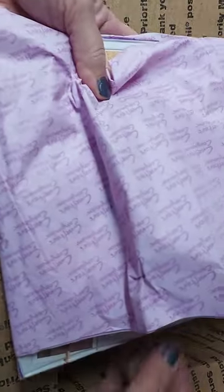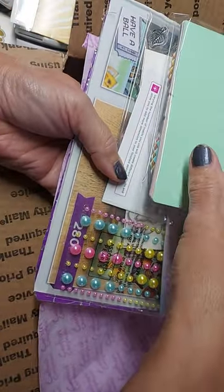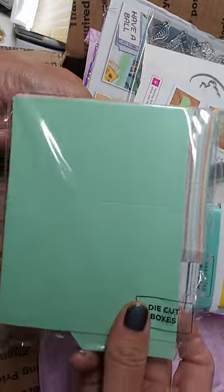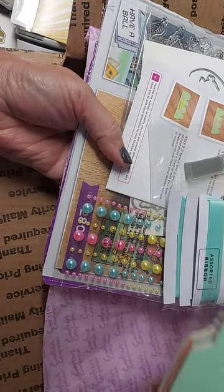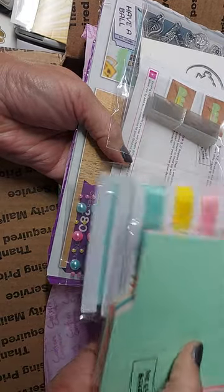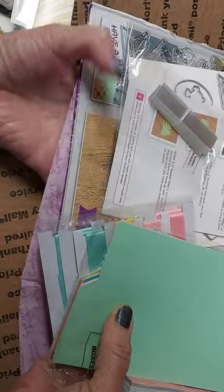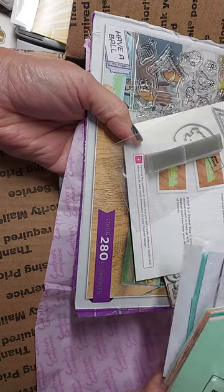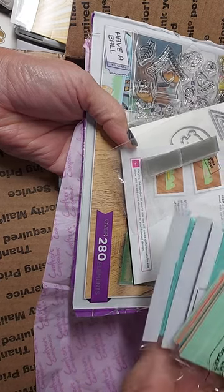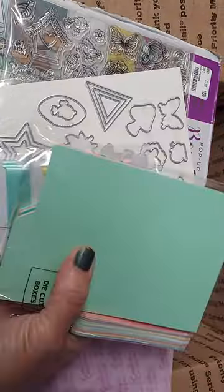In this card kit you will get dies, stamps, ribbon, and embellishments. You'll get the little box and tabs to make the 3D pop-up, the ribbon, a few packs, the pearls, the acetate pieces, and the whole step-by-step — steps 1, 2, and 3 — on how to create these little box card boxes.